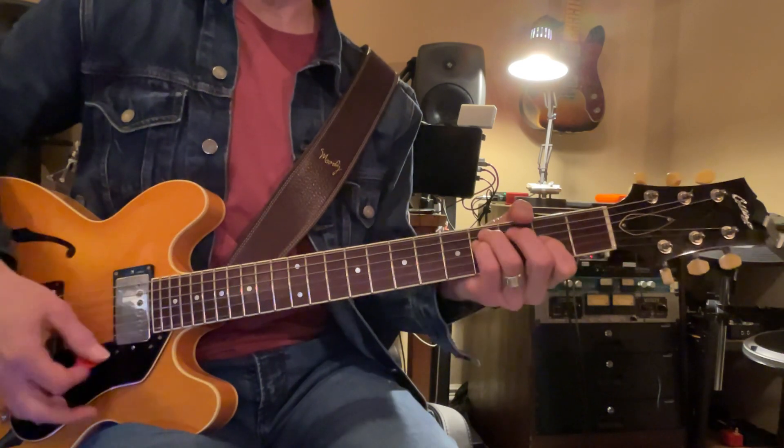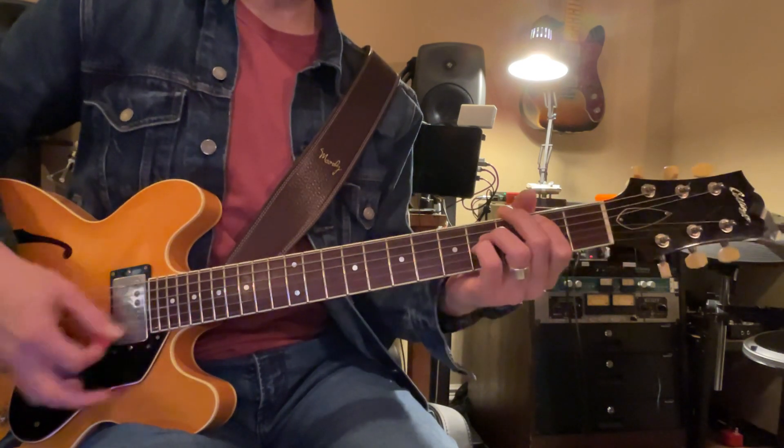E minor, then B, F sharp minor, G sharp minor, A, B, C sharp minor.